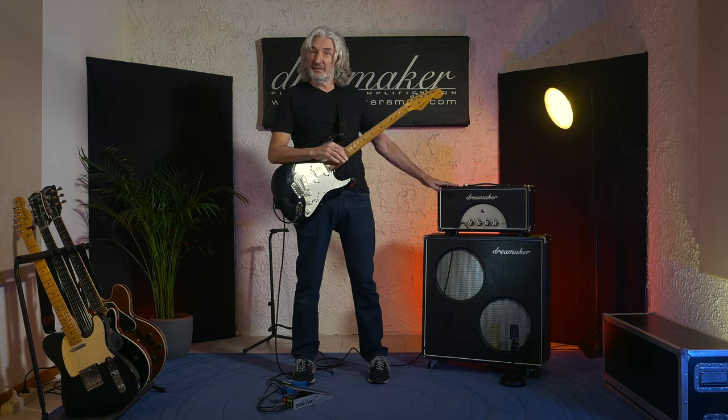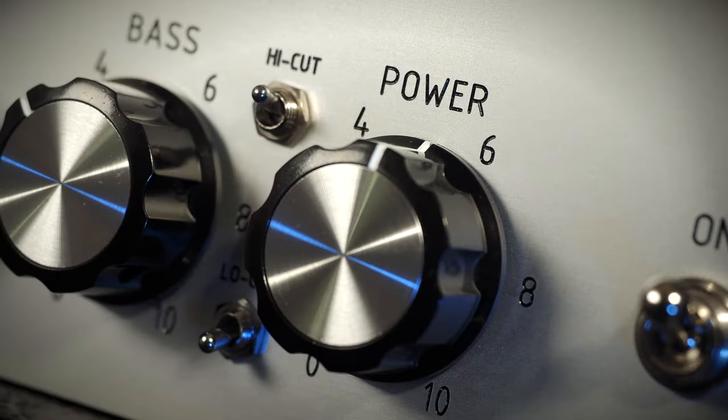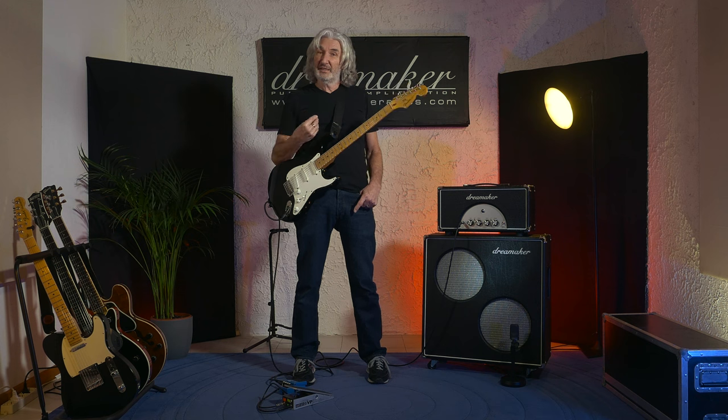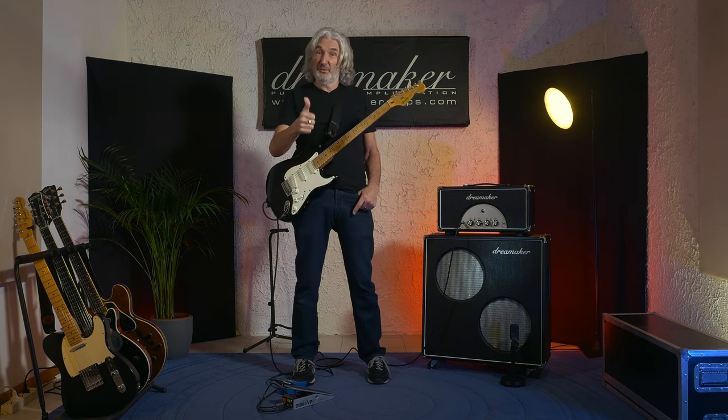This enables me to pretty much go anywhere and get my sound without too much volume. It includes a new feature called power scaling which Marco has incorporated into the design, which enables me to get my sound at a low level, and it's actually very functional. It works great.